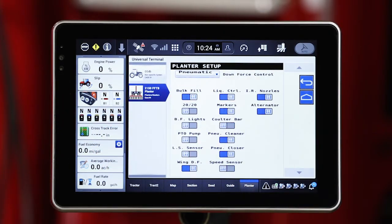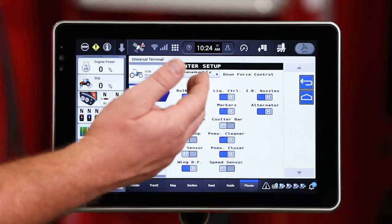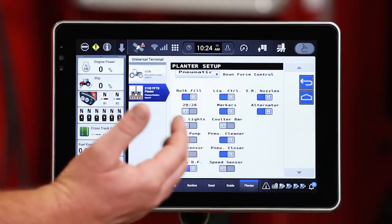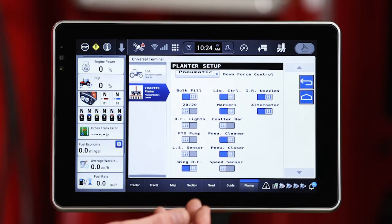Let's start with the planner setup. This is going to be information about how that planner is configured, the options that are included with that planner — what downforce system it is, whether it's on-row hopper, bulk fill, liquid fertilizer or not. Many of those options are controlled easily with a slider bar.